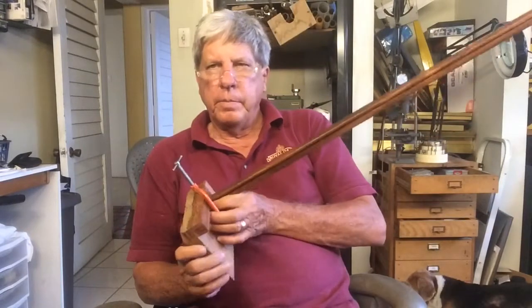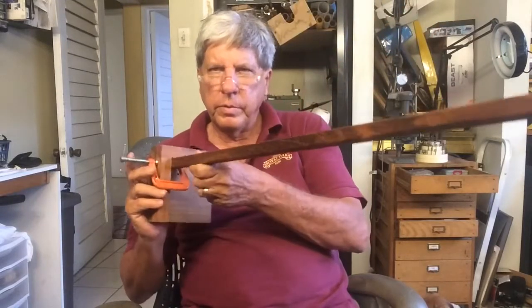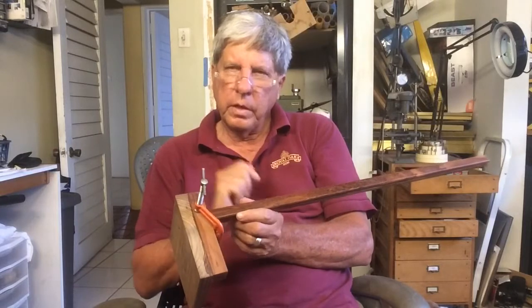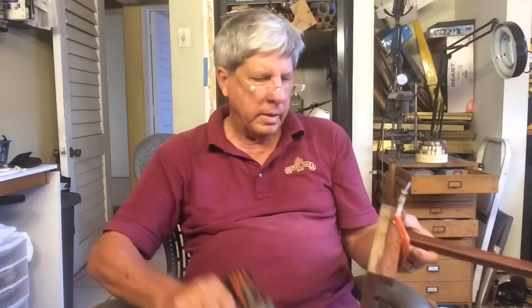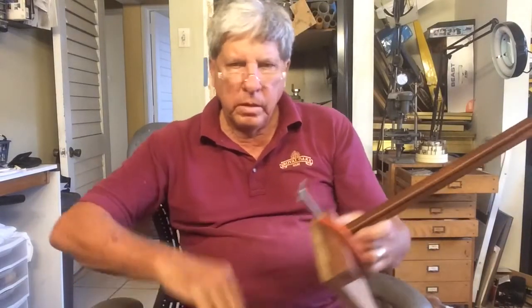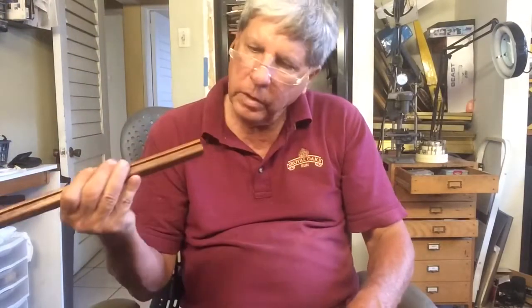Now we're going to line up and drill the holes. You may remember we showed you this jig that we had made up — this is the jig we used to drill the holes in the top and bottom frame. That same jig will line up the hole for the post. We clamp it in real tight, and the jig also helps us drill the hole straight since we don't have a drill press. And there it is, exactly where we want it. We do the same thing with the other side.